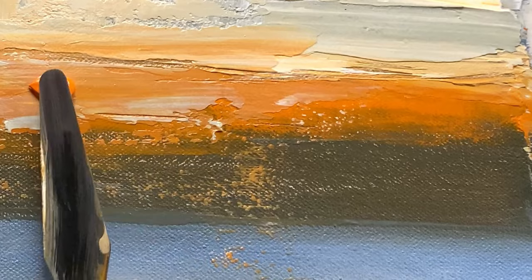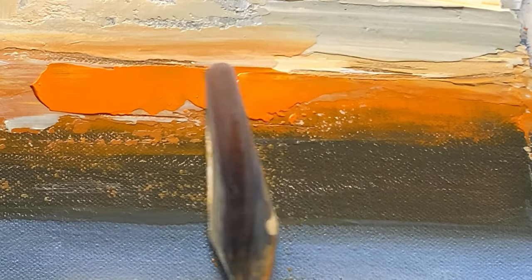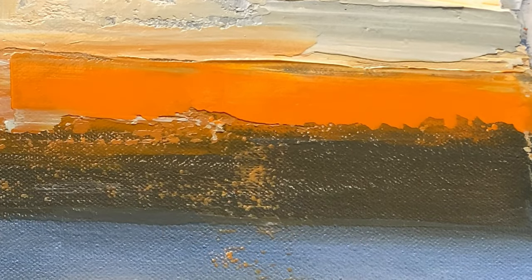So let's relax and enjoy the process. Let your creativity flow. And until next time, happy painting.